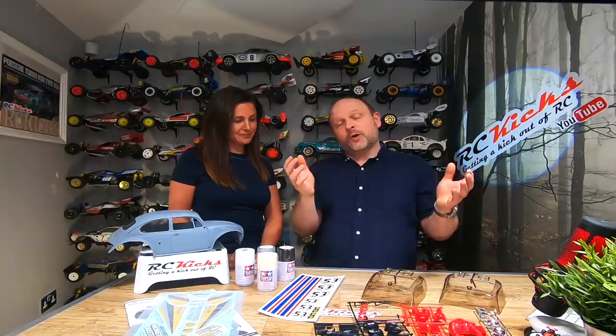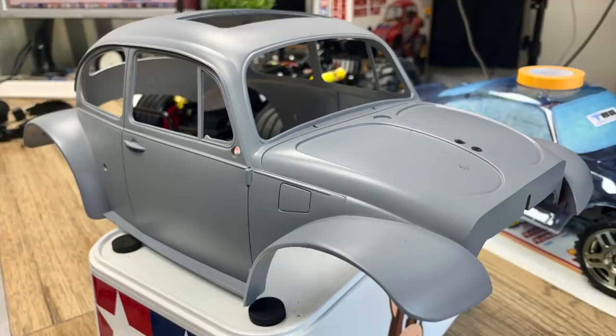Hopefully, if the weather holds out, we might get this painted today. There's lots to do — we've got the drivers to paint, we've got to put all the decals on, and then we've got to put a final lacquer coat over the whole thing. We've also got the MIP ball diff to install. I don't know if we're going to get this all done in this episode, but we will try our best. Let's crack on.